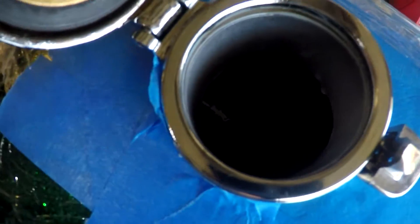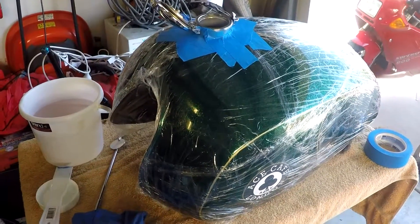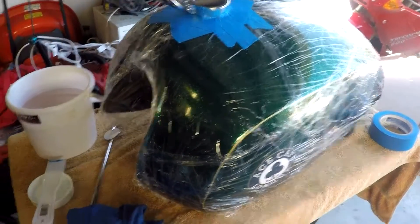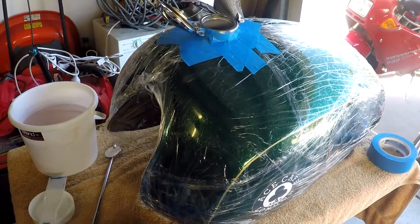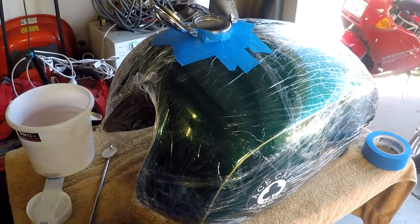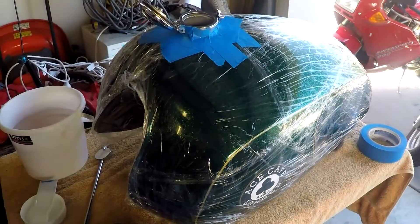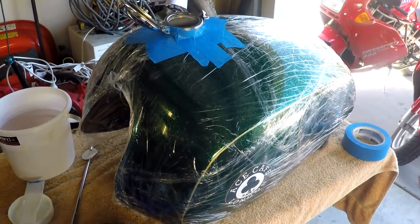It did everything it said it would on the tin. All I can do now is wait - you've got to let it cure for a week before you can put petrol in it. I'm going to let it tack off. It's dry in an hour they claim, and I reckon it's been close to that, but on the spatula it's still a bit tacky. So I'm going to let it get to the point where I'm confident it's not going to move around anymore, and then remove the taps. It says to do that while it's still green, so I'll take everything back out of the tank and let it sit for a week.